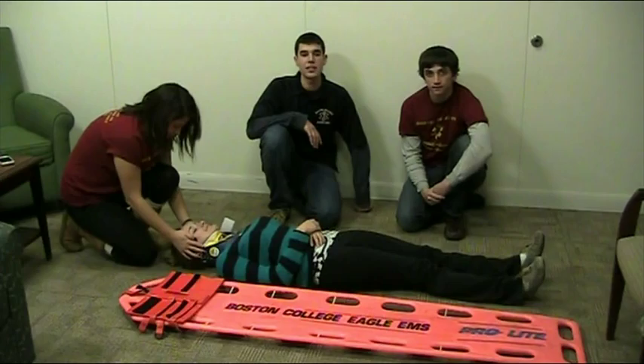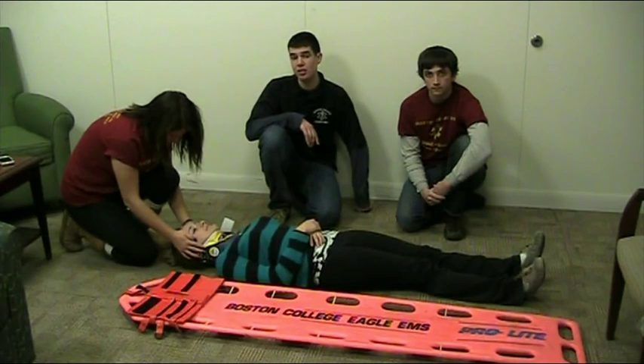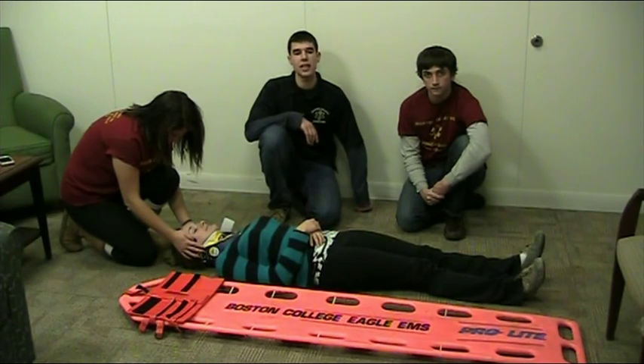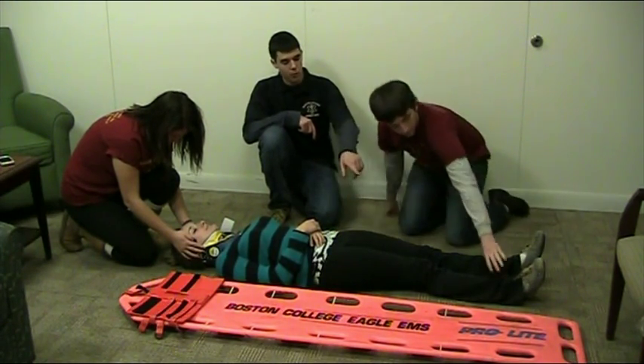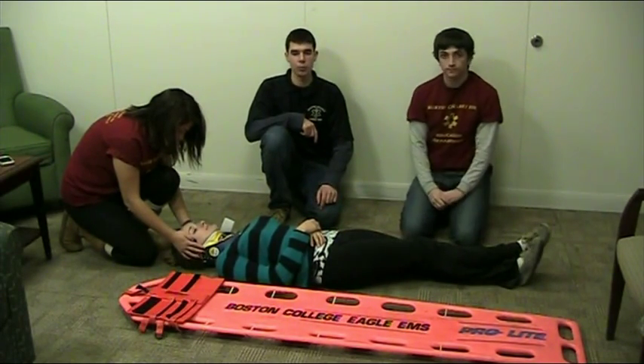After you have completed a rapid trauma exam and assessment and you determine that your patient needs to be properly backboarded, your first step is to hold C-spine immobilization, which Kristen is already doing. Then you should apply the C-collar, which is already done for us. The next step is to get the patient in the proper position to be log-rolled. Kevin is going to take one leg and put it over the other so that we can get even better leverage when moving the patient.